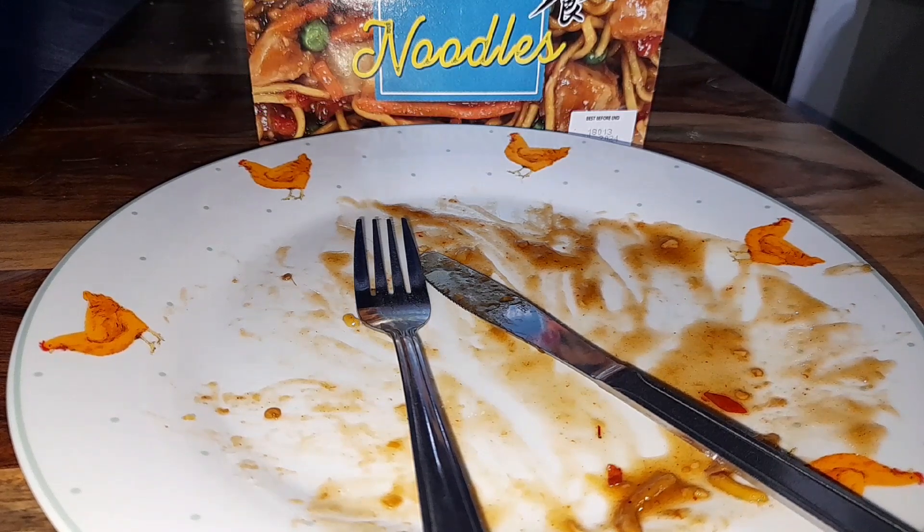Great flavors. Nice thick chicken in there again. Noodles were lovely. The salt and pepper sauce — mouth is absolutely tingling with flavors at the minute. Cannot fault it, and it's another 10 out of 10 from me.